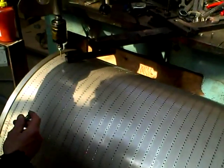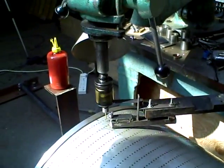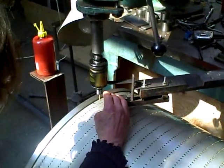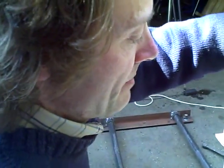It's a fairly routine business. Got to reset the index to the next row. This locking pin holds it in position while you're doing the tapping.